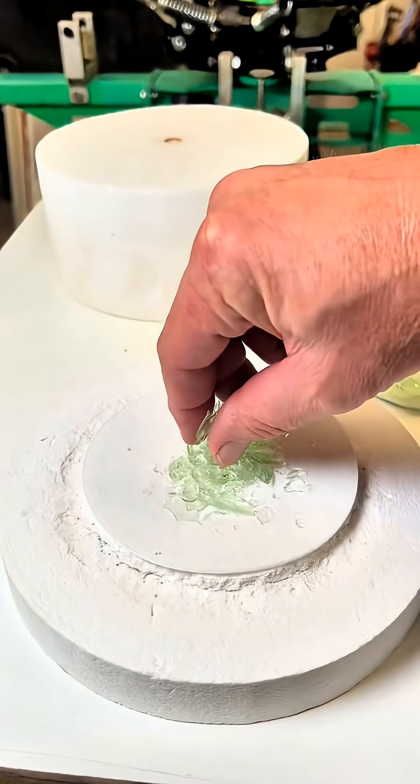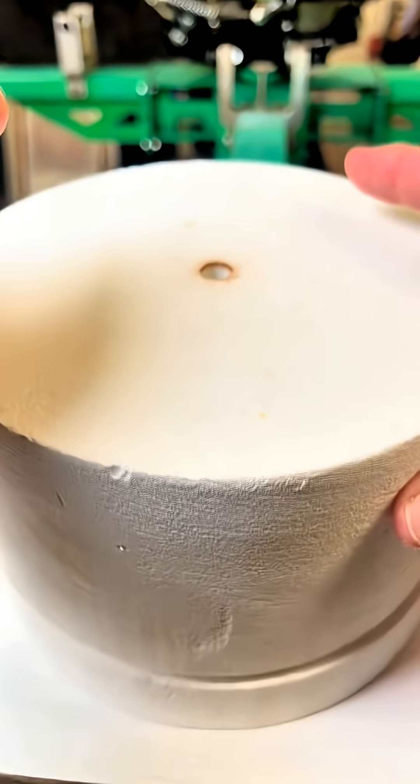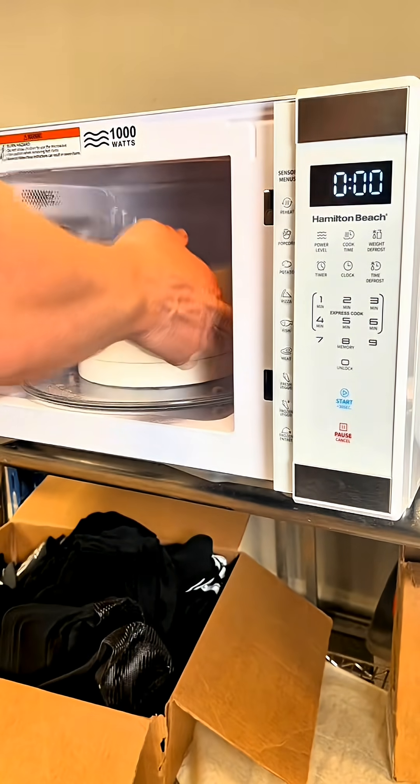So now I'm just going to grab a few pinches of this uranium glass, and then I'm going to grab the lid to the kiln and set it on there, and then I'm going to walk over and pop it in the microwave.